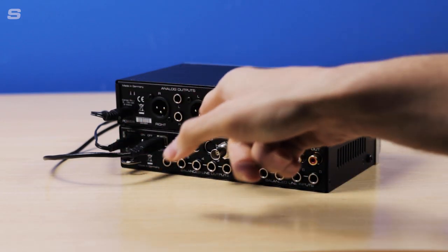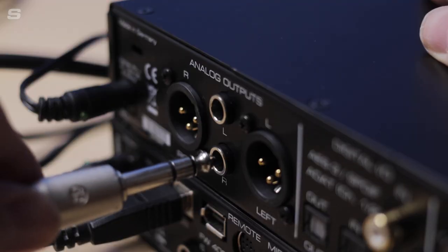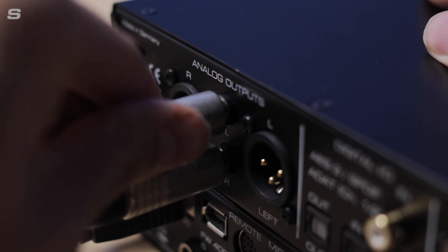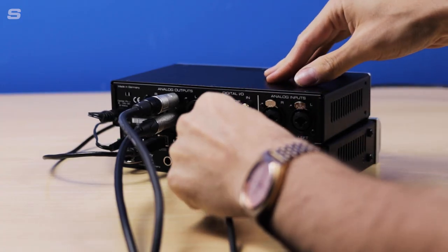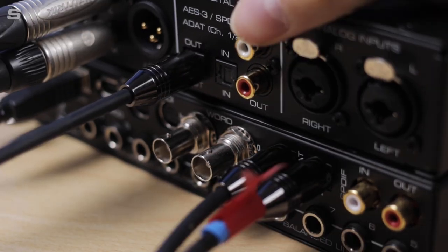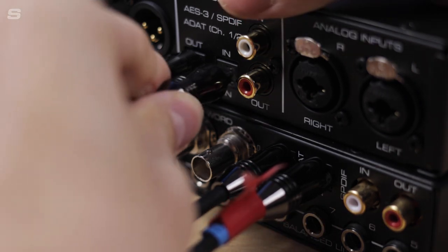Over here we have the analog output section, which is where I'm going to plug my speakers into. Then I'm going to connect the ADAT inputs and outputs together, making sure that the ADAT in of the UCX goes to the ADAT out of the ADI-2 FS and vice versa.